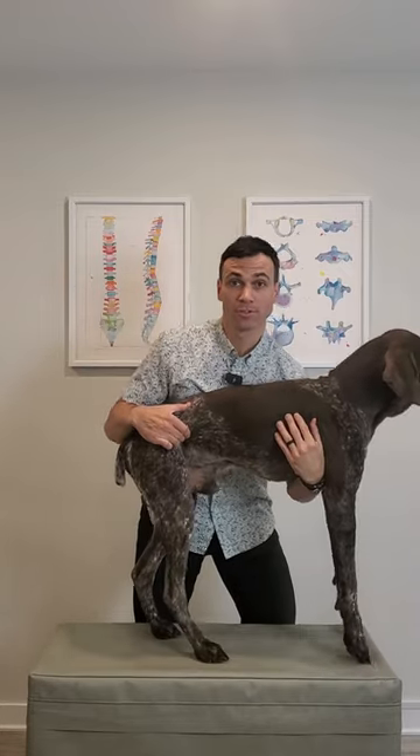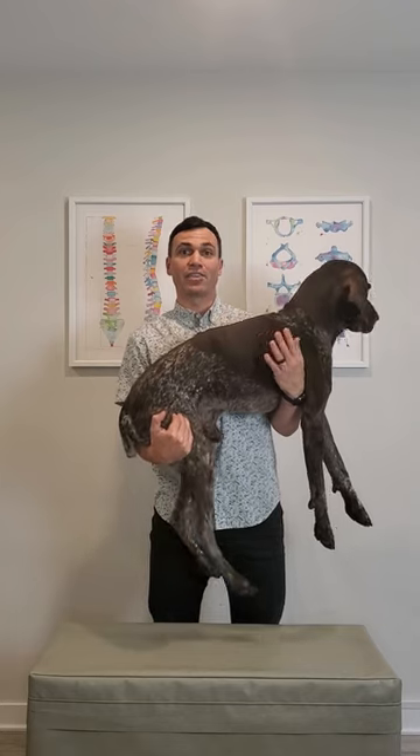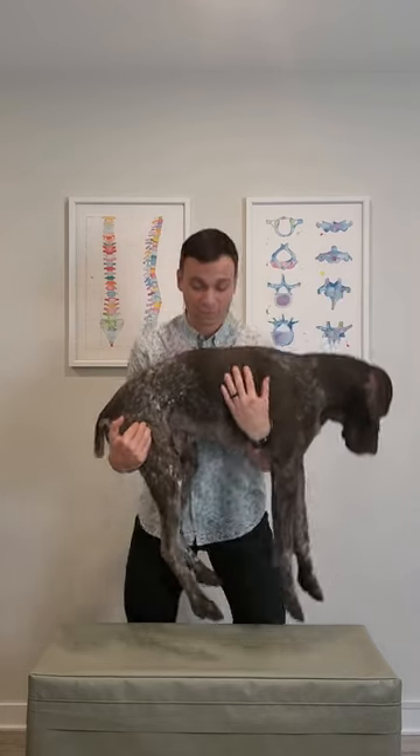Do not lift your dog with one hand under their ribs. Instead, support under their front arms, scoop under their back end, and there'll be a lot more support for both sides.